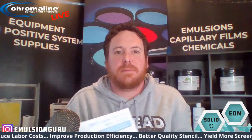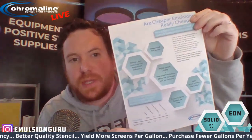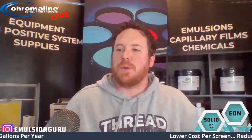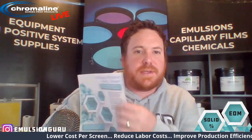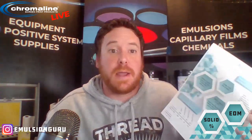With that case study, I put together a nice little sheet that goes through the entire case study, lays out everything — all the stats — and what that correlates back to you. If you want this handout, email me at kcouth@chromaline.com, or you can reach out to me on Instagram at Emulsion Guru, and I'd be happy to email you a copy.